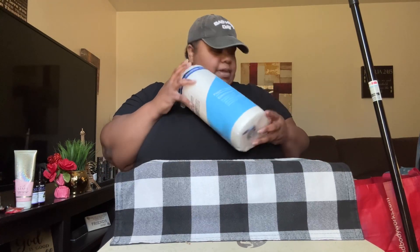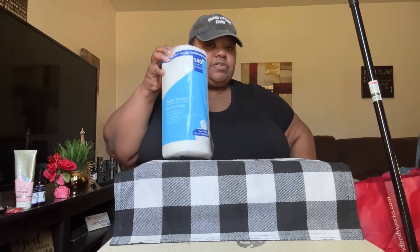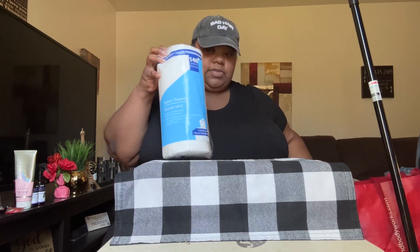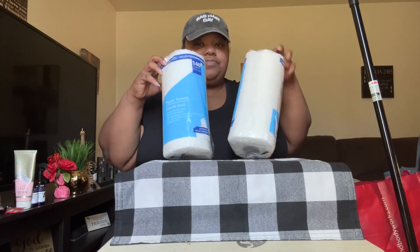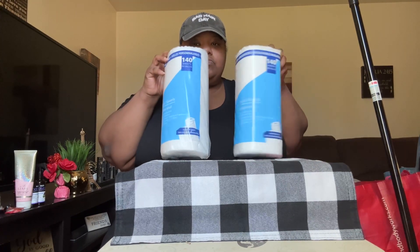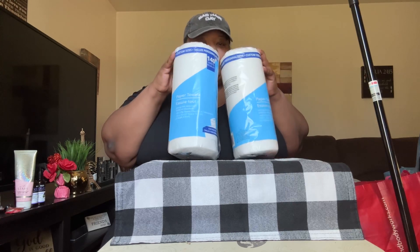Picked up some paper towels. I got two rolls of these and they are 140 sheets each. So I got two of these today.